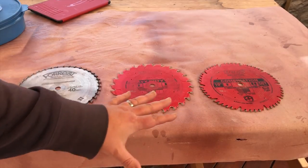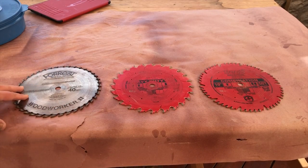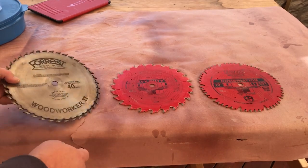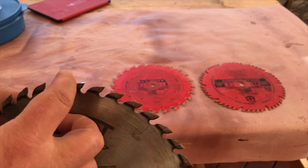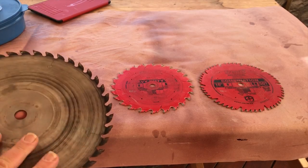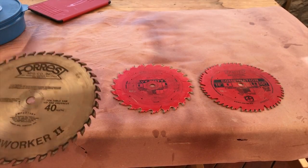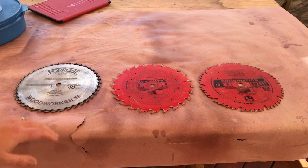So these are the three blades that I use most often. The one I use the most often is this Forrest Woodworker II 40-tooth combination blade. And as you can see, it's time to be cleaned. It's still sharp, but it just needs to be cleaned.